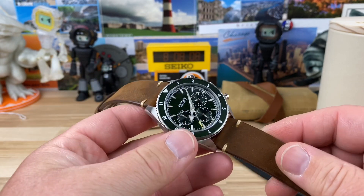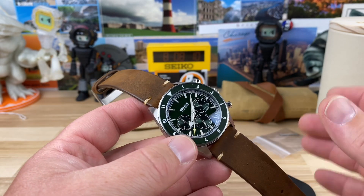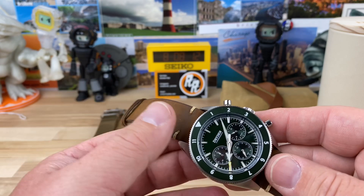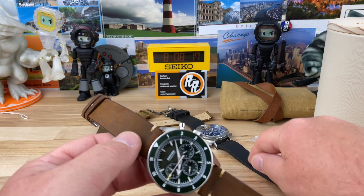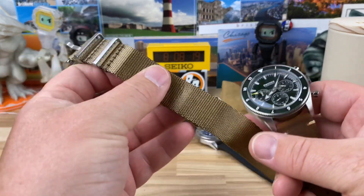With a 22mm lug width you'll have a ton of different strap options — stuff you already own or whatever Dryden offers. They have leather straps, FKM rubber straps, and NATO straps as well.